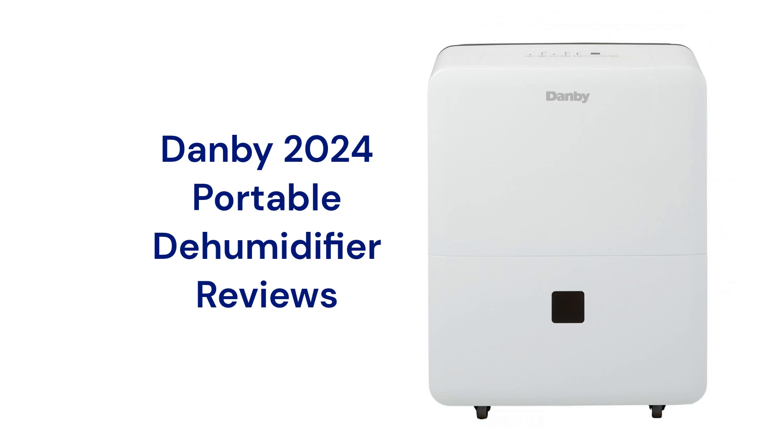This brand is made in China by New Wide Tech, which had a product recall in 2022 for Danby dehumidifiers, but it does not affect the models reviewed here. The units have a two-speed fan but only use a basic washable filter, which does not do much to actually clean the air.